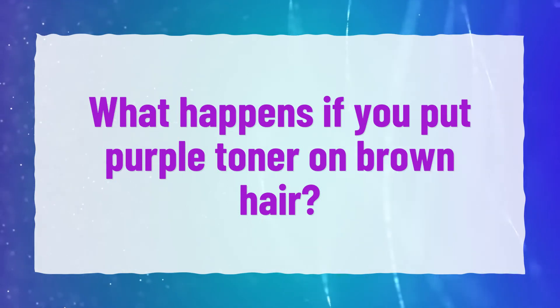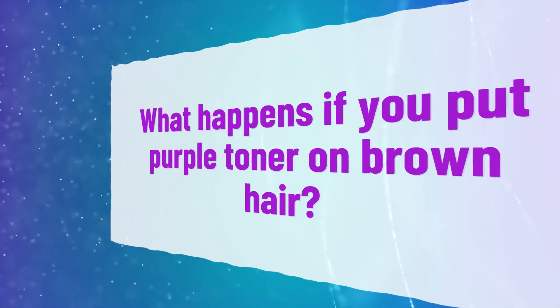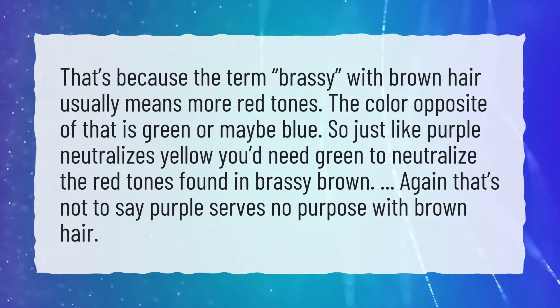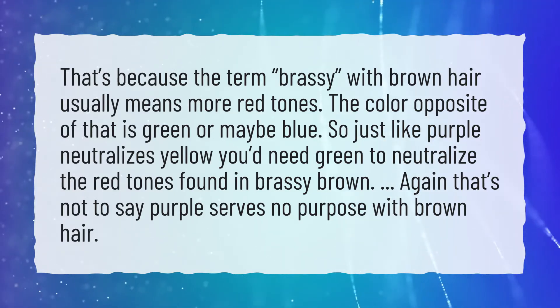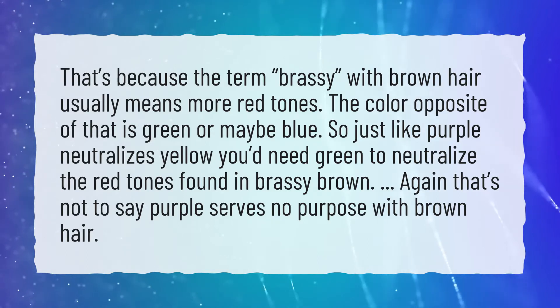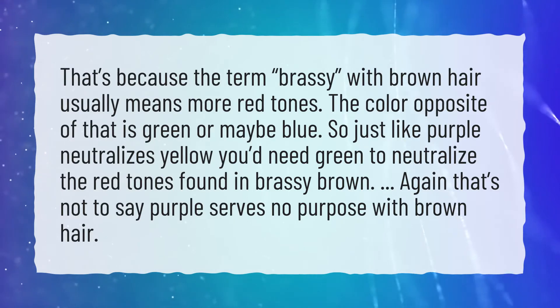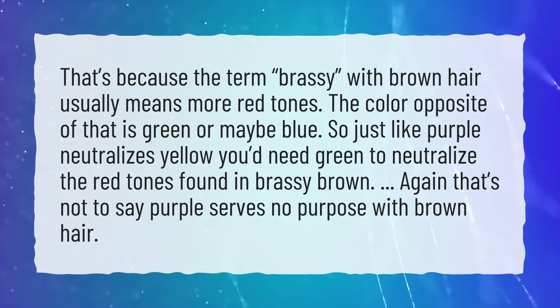What happens if you put purple toner on brown hair? The term 'brassy' with brown hair usually means more red tones. The color opposite of that is green or maybe blue. So just like purple neutralizes yellow, you'd need green to neutralize the red tones found in brassy brown.